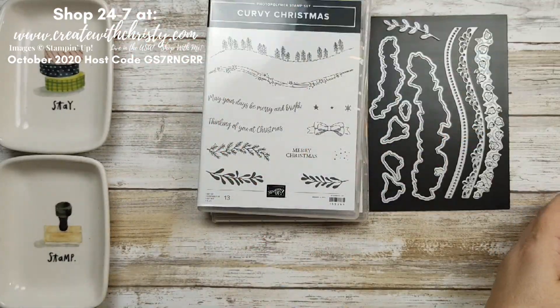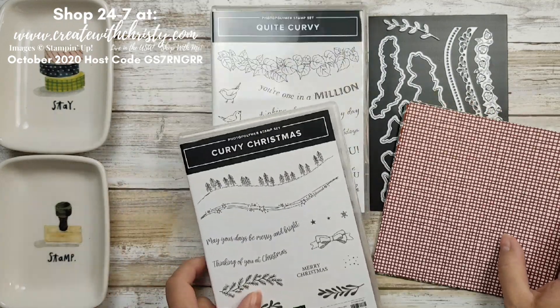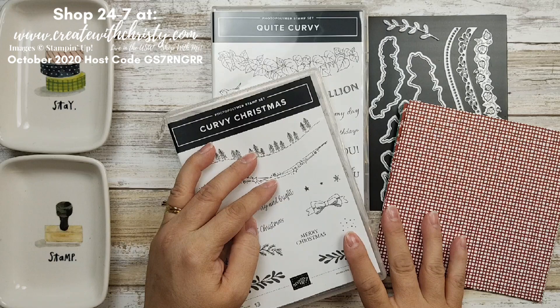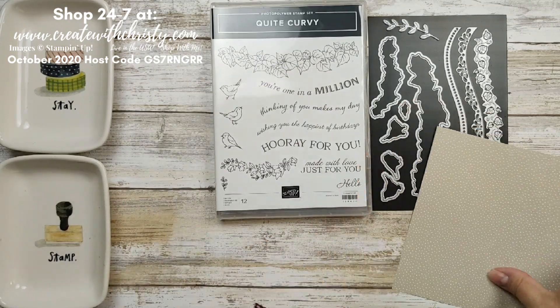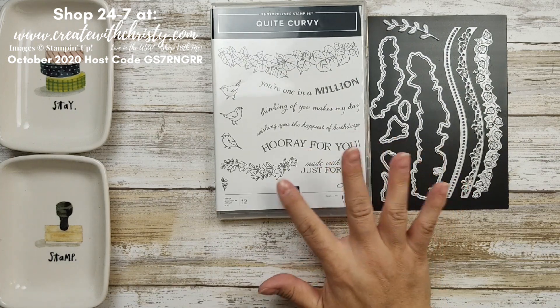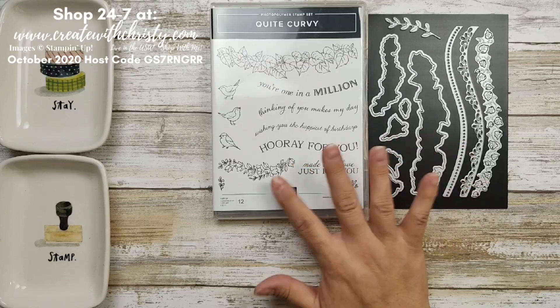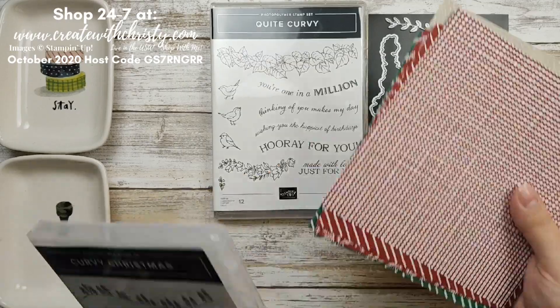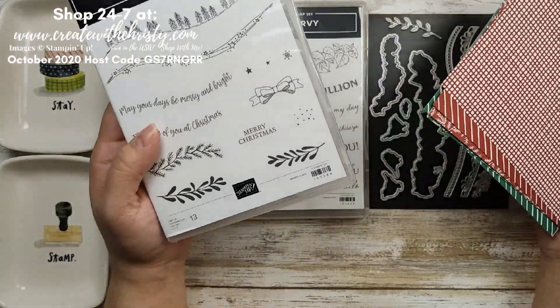They will have a bundle that you can purchase all of these products together at once and you'll save an extra 10 percent. The bundle is always 10 percent off buying them separately. During the promotion you can only buy the bundle — you can't buy the things separately. Then you can just buy the DSP and you can just buy the Curvy Christmas separately.